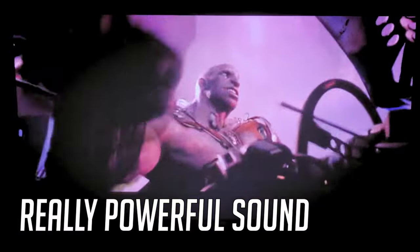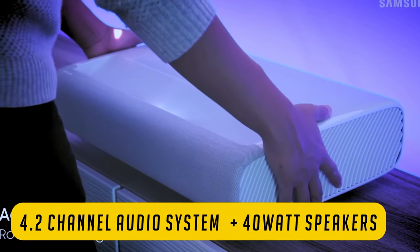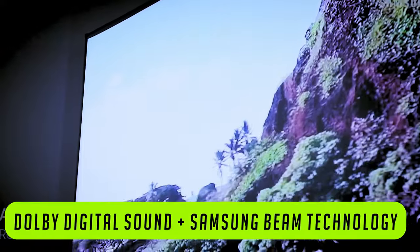As for sound, this thing will blast your windows open with its speakers. The sound is really powerful and vibrant, featuring a powerful audio 4.2 channel system with 40-watt speakers. 40-watt speakers on a projector is unheard of. It also features Dolby Digital Plus sound and Samsung Acoustic Beam technology.